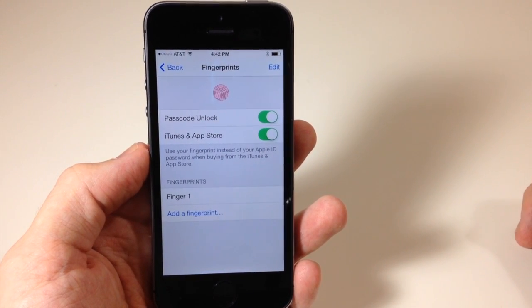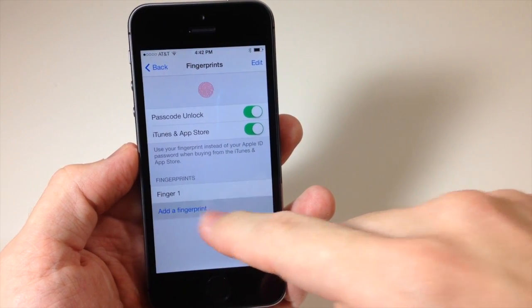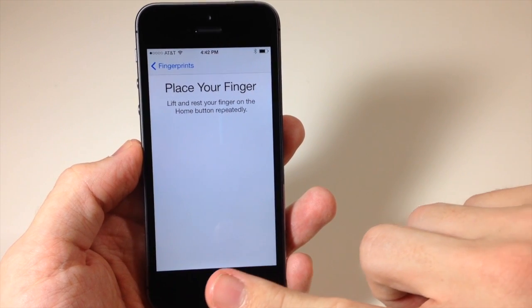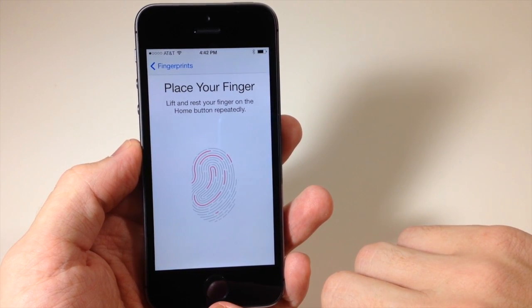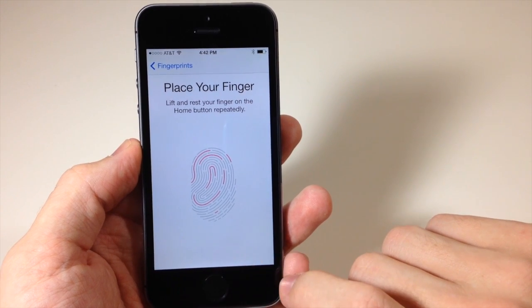So now we're going to add a fingerprint. To do that all you have to do is tap 'Add Fingerprint' and then you're going to place your finger on the home button. You're not going to press it — you're just going to put it down lightly and rest it on the home button. You can see there that it filled up that red animation, and it's going to continue to do that as you move your finger around on the home button.